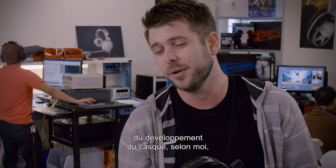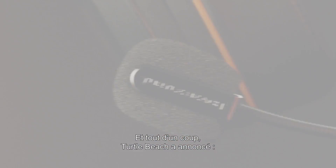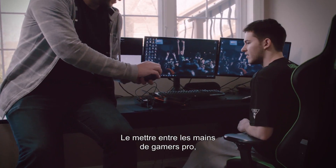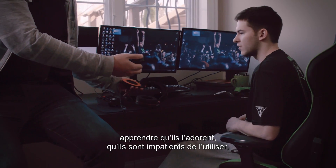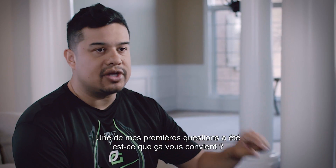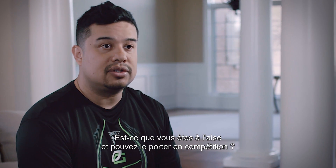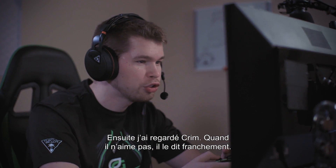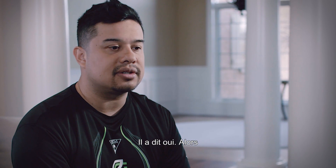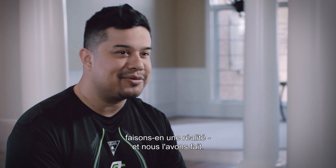One of the real standout moments of the development of this headset for me was showing it to Optic Gaming. Putting this in the hands of pro gamers, hearing that they love it and can't wait to play in it — that for me is the ultimate compliment. I asked, are you comfortable wearing this and are you going to be able to compete? I looked at Krim — he doesn't like something, he's gonna tell you. I asked, did you like the headset? He said yes. Let's make this happen. And we did.